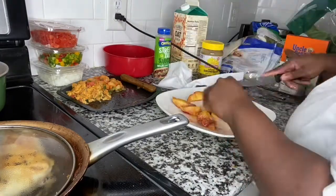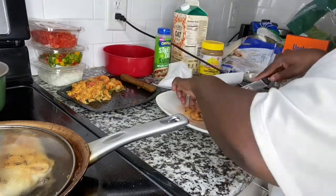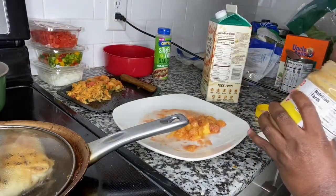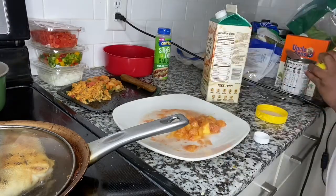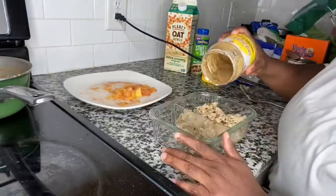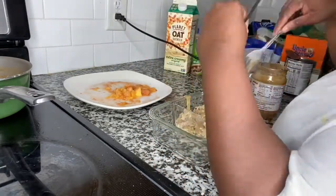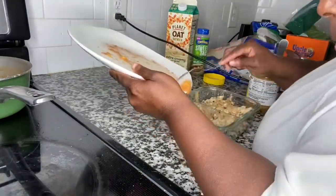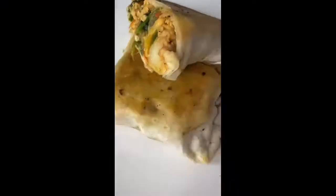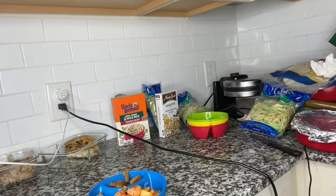I'm going to show you what I do with the sunflower butter. I love sunflower butter — it tastes like peanut butter but it's sunflower butter. I put a little bit of sunflower butter into my oatmeal dish, then poured some oat milk over it, mixed it together, and put that on top of the oatmeal. Then I added the fruit on the side. Here's what the burrito looks like as well.